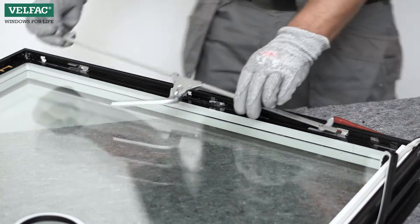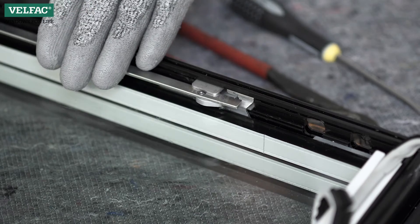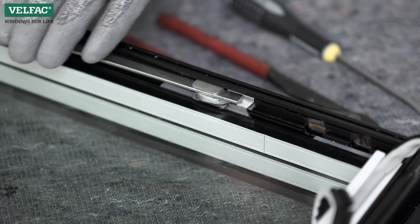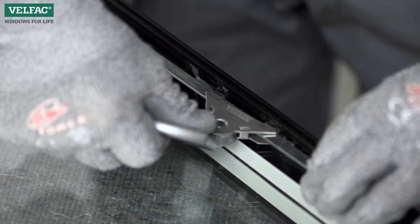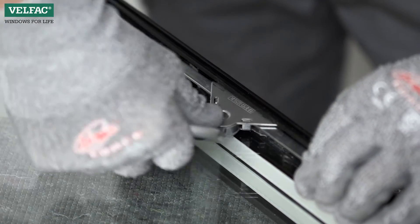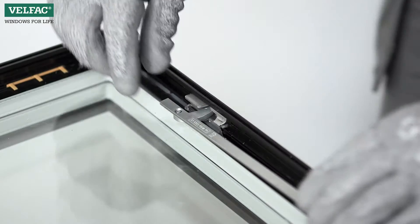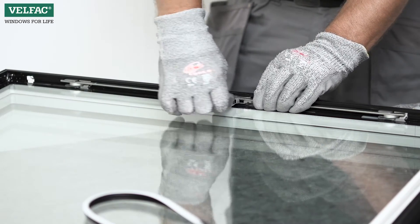Now refit the handle and the spanielette mechanism. Slide the bolt into position and click into the sash. Fit the handle beneath the retaining bracket, one side at a time. Run the remaining bolts in place in the sash in the same way. Check that the handle functions properly.